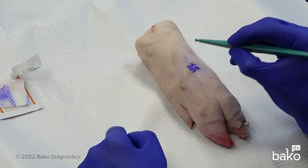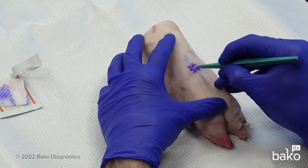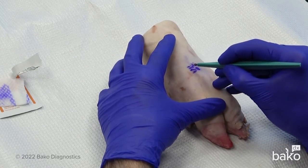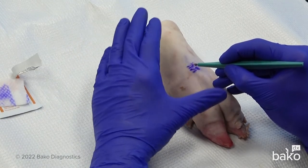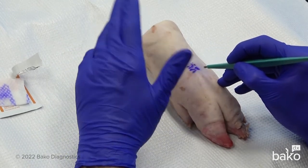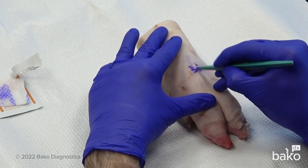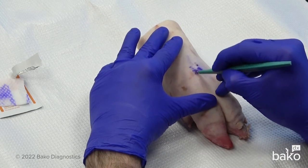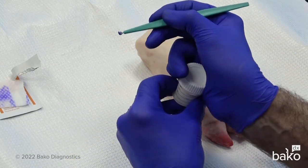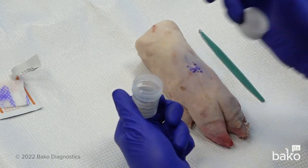Now to do the procedure, what we want to do is scrape towards ourselves several times. You do have to apply some pressure to take a sample. However, applying too much pressure will drive the blade further into the dermis, which is more than what we want for this procedure. So if we simply apply a light pressure, we can remove the superficial layers, take our formalin vial, and simply rinse the specimen into the formalin vial.